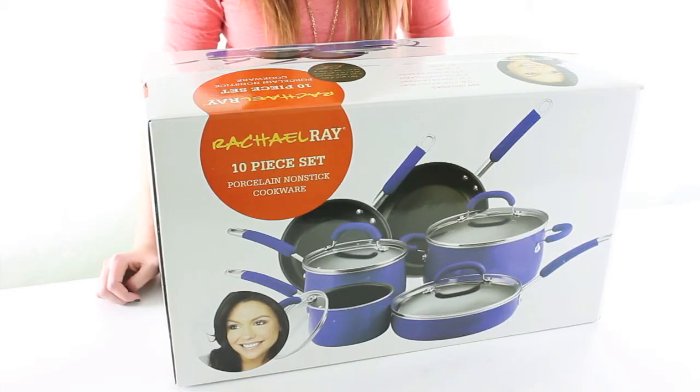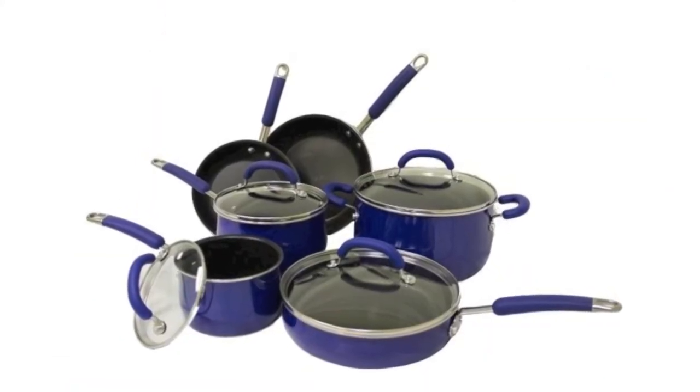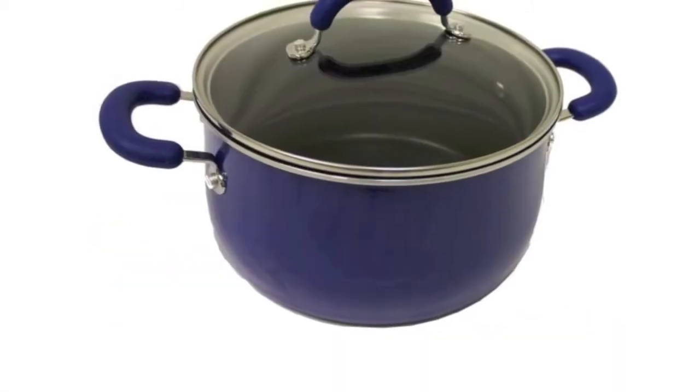This 10-piece cookware set by Rachel Ray features an aluminum exterior with porcelain enamel that distributes heat evenly, and a non-stick interior to make cooking easier and clean up super easy.